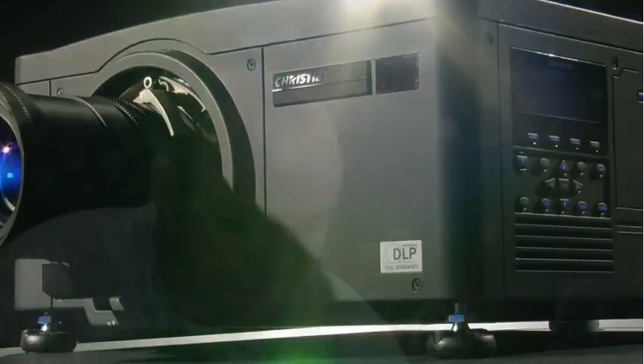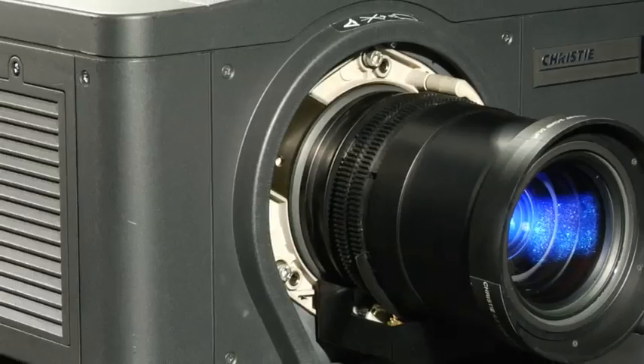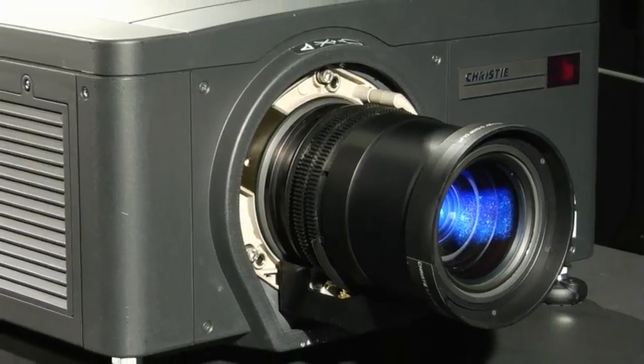The M-Series product takes what's already known and existing in a pro AV projector and improves on it. For example, it comes with an ILS-enabled lens mount — an intelligent lens system.